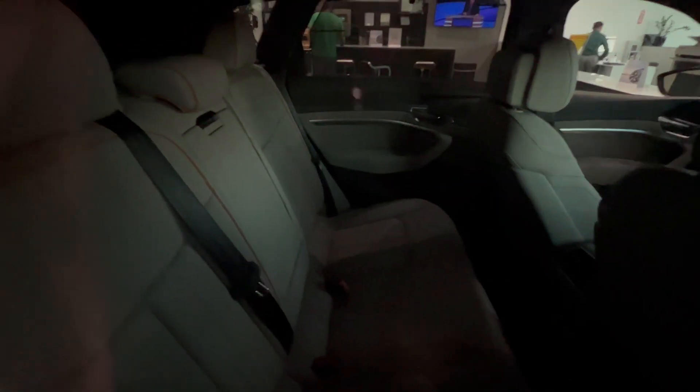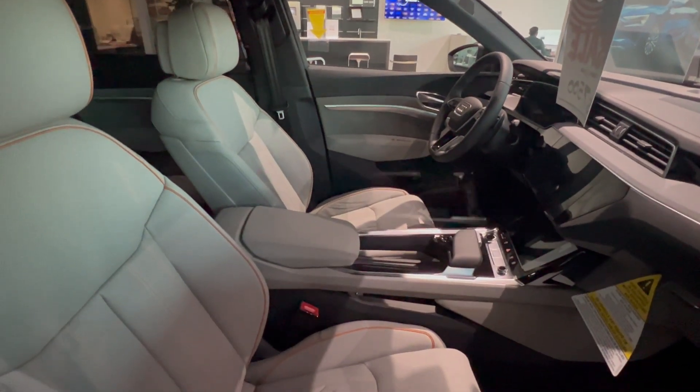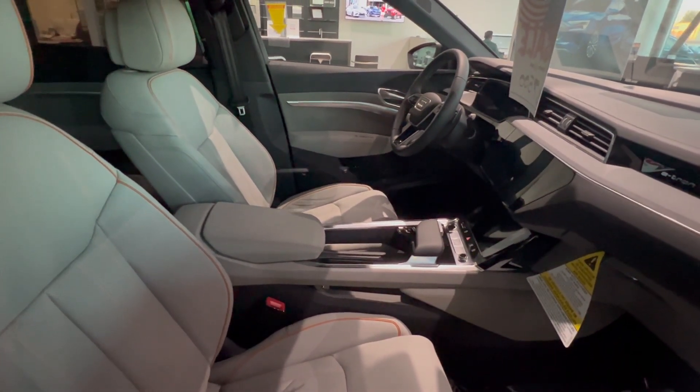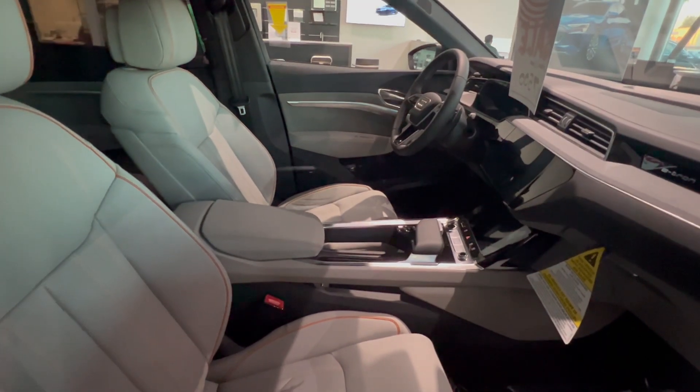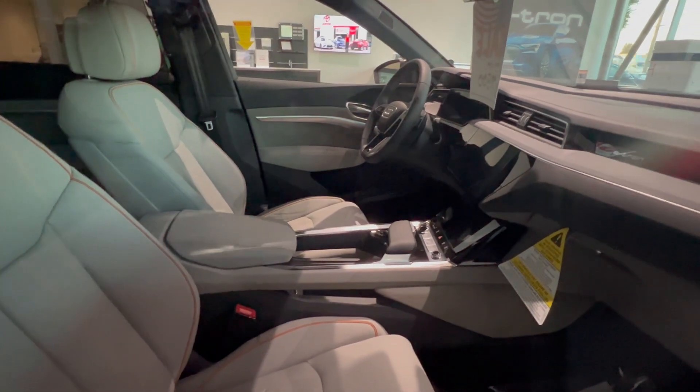The inside looks like the other one, but this is the SUV so there's more room on the top in the back row. This still looks like a gasoline ICE car because it doesn't have that big screen infotainment system like the Vinfast VFA — it looks like a gasoline car.